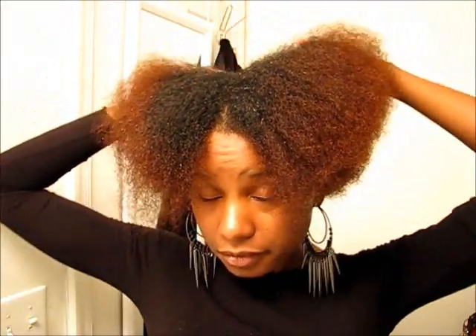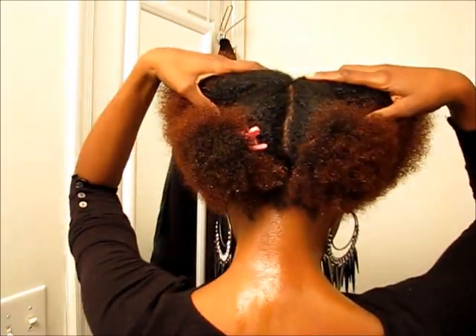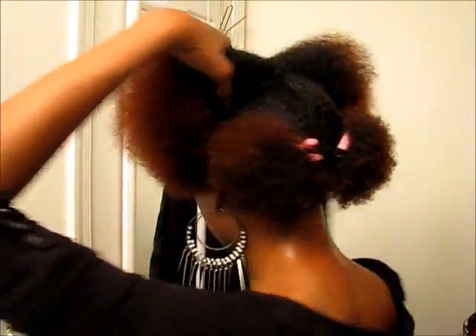I use the Jane Carter Revitalizing Leave-In Conditioner, so that's what I have on my hair now. I've already pretty much divided my hair down the middle and sectioned off the back so I can work with it.